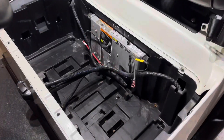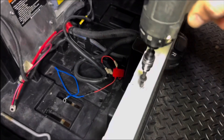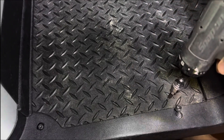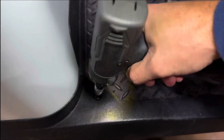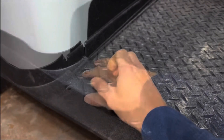Now that the tray has been completely cleaned out, we can go ahead and start removing some trim and the floor mat. Start by using your T30 to remove these two Torx screws. Then remove the four T40 Torx screws that hold the side trim pieces down. Pull your mat back or remove it.